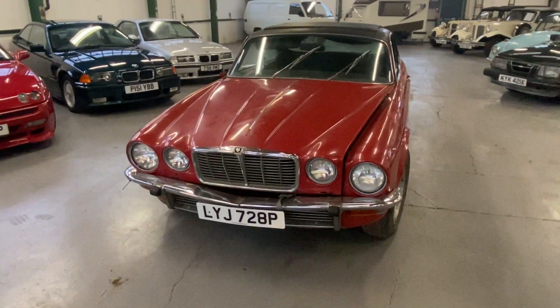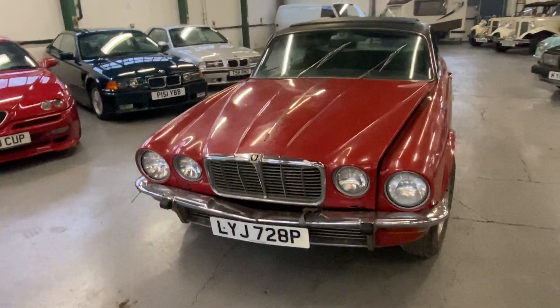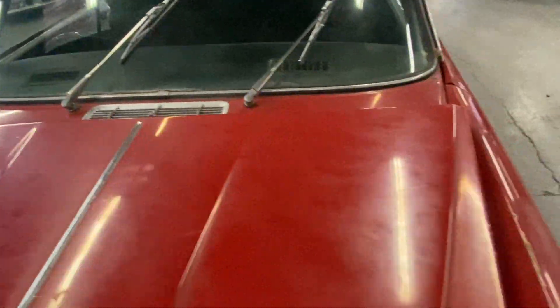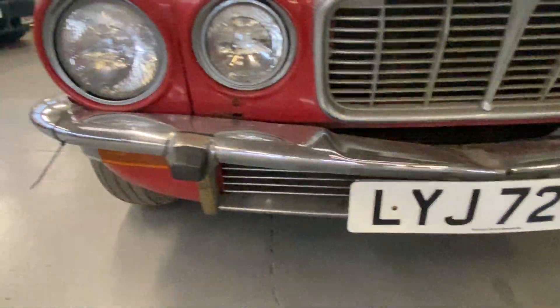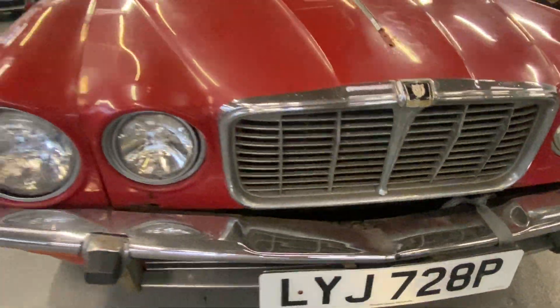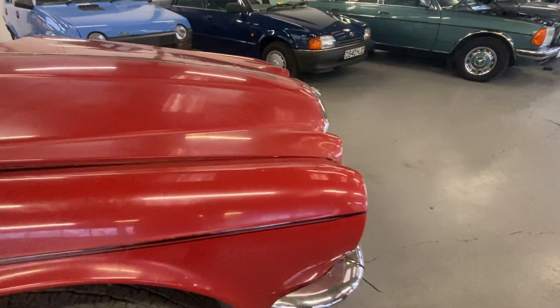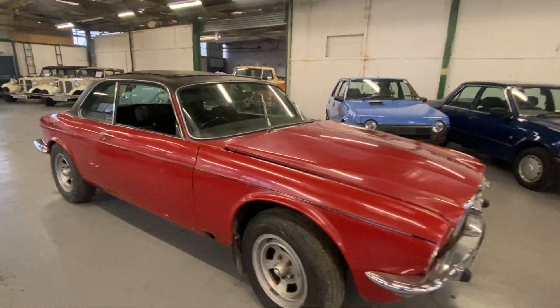1976 Jaguar XJC 4.2 straight six - a bit of a project this one, as you can see bodywork wise. It is a project, so it's kind of what you'd expect. Go around here - there's a bit of a dent in the bumper on the front there. Go further round, across the top of the driver's wing down, there's a hole in the sill there. Further back it's going to want a little bit of welding and obviously a full paint.